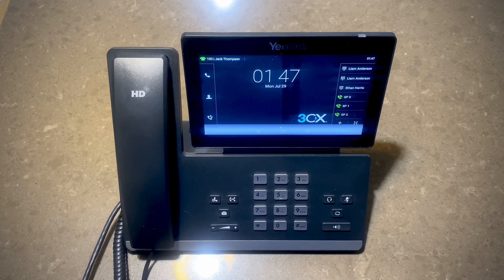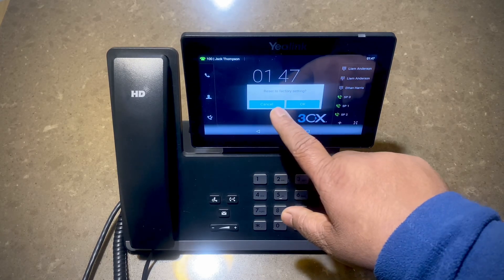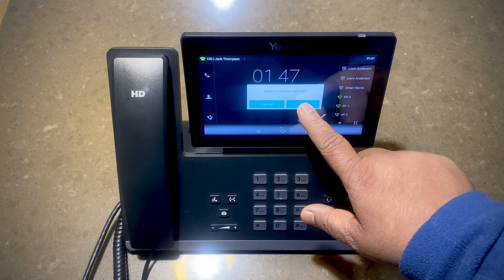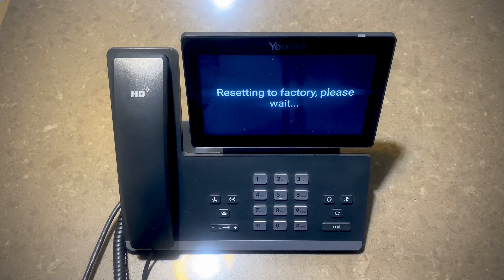To go ahead with the factory reset, press and hold the redial button. It shows reset to factory settings — say OK. This is going to take a little while and come back reboot as a freshly factory reset phone.